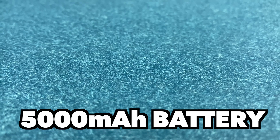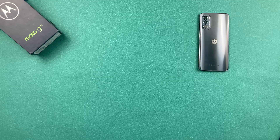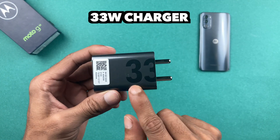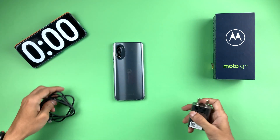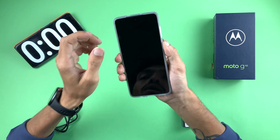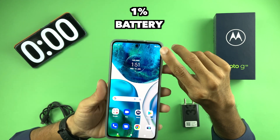Before starting, here are the basic details of the Motorola G52. This device comes with a 5000 mAh battery and we're going to charge it with the original cable and original adapter. The adapter is 33 watts, which does come in the box. I've also set a timer, and currently the device is at 1% battery.